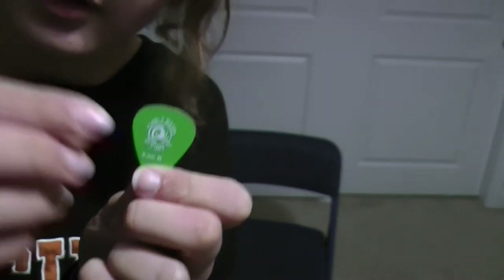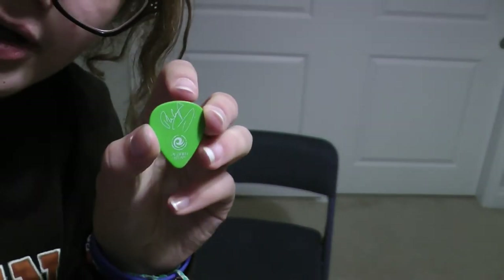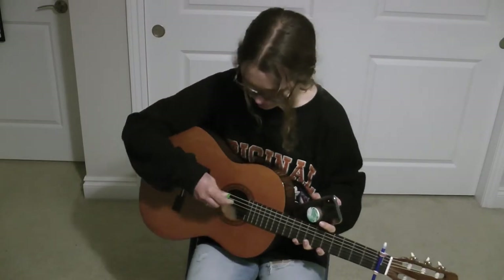Look what I found - another one. This one is signed by some guy that my dad likes, but I personally don't appreciate him, so I'm not going to use that one - it's only a backup. So now I have a pick and I feel much more in control.